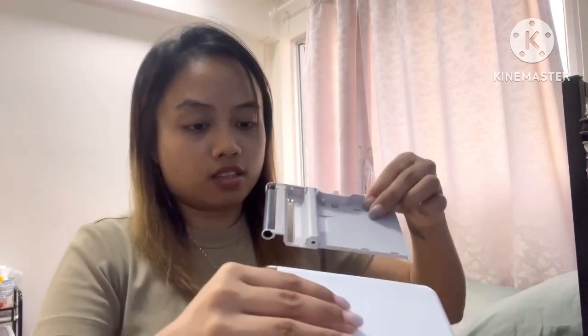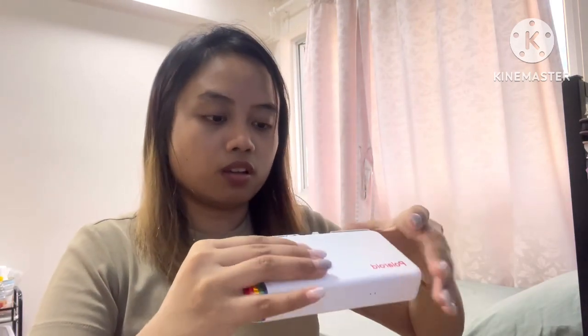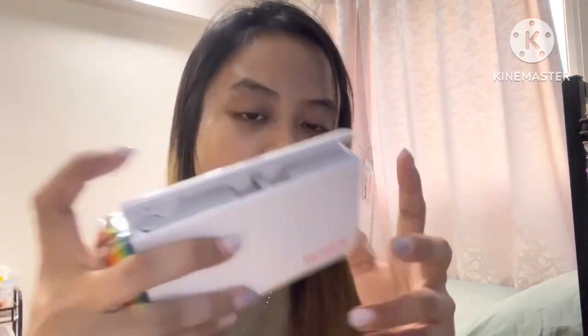I think you gotta remove it because otherwise you won't be able to print anything — it covers the color. Actually, I'm not gonna remove it just in case I'm wrong. Luckily I didn't rip it off. Okay, so the cartridge is in. I'm not sure if it still has battery, but I press the power button and — there's battery, I can see it light up.